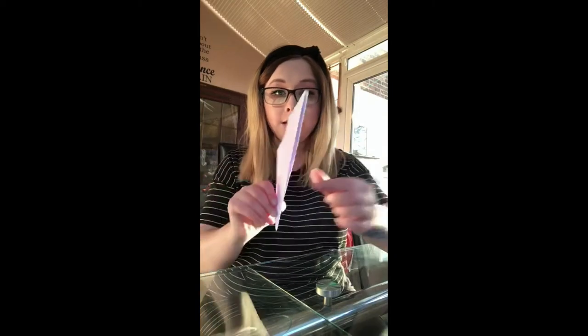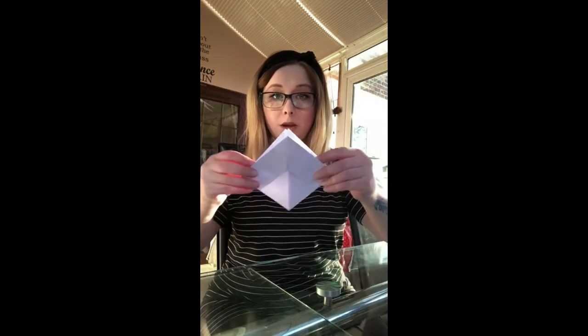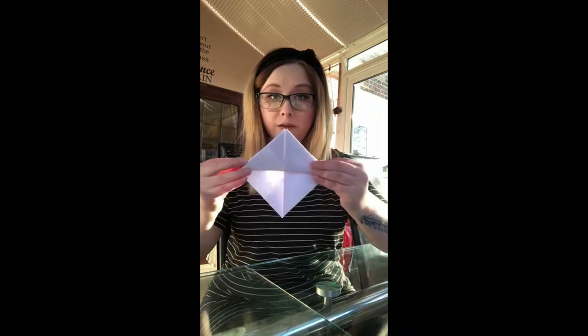Then fold that part up again so you're left with something that looks a little bit like a party hat. With the slit towards you, pull it open so that you're left with a diamond shape, and press down all of those folds so they're nice and flat. Then take the bottom and fold it up.